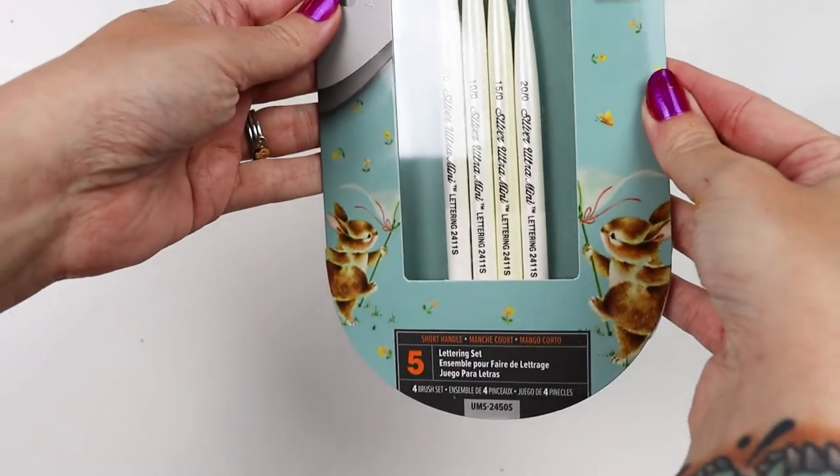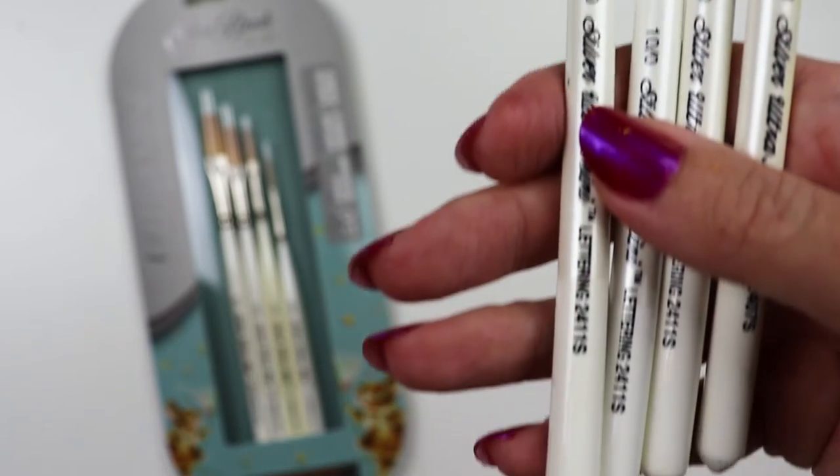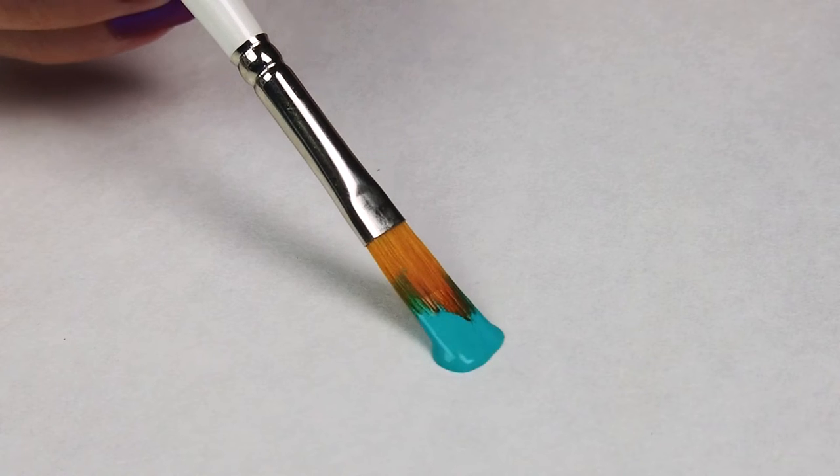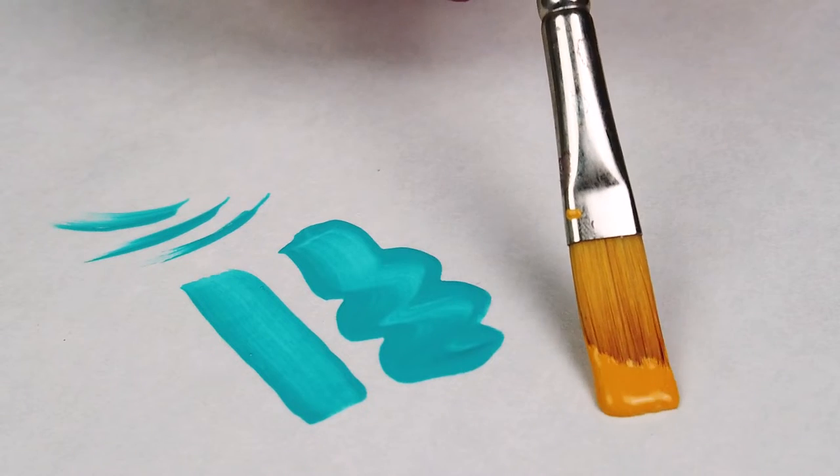Attention calligraphers and sign painters! I want to show you Silver's Ultra Mini lettering and line four-piece set. It includes lettering brushes in sizes 5-0, 10-0, 15-0, and 20-0.